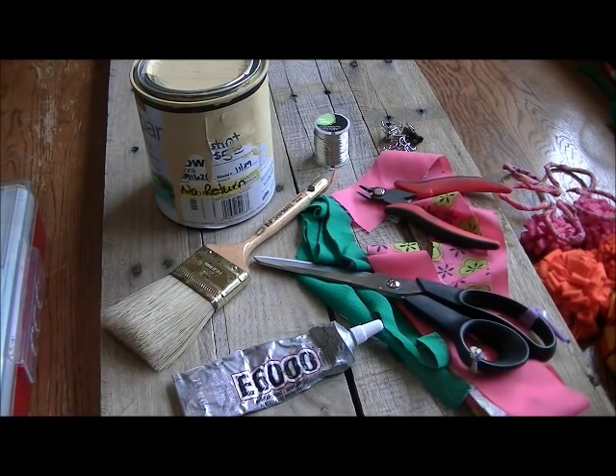I use clear contact paper to do my letters with. So if you are going to do letters with a stencil, you'll also need some contact paper. And I think that's all I'm going to use today, so let's go ahead and get started.